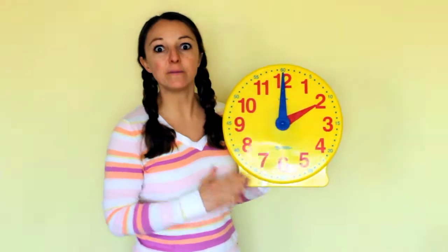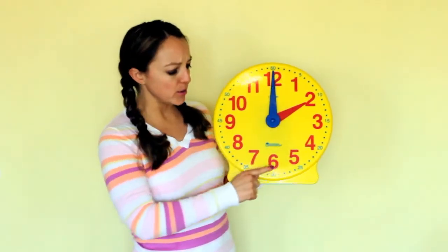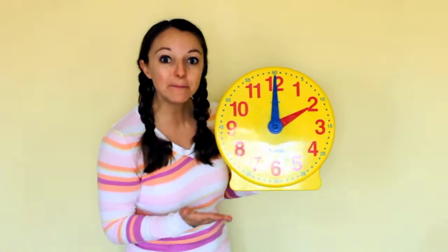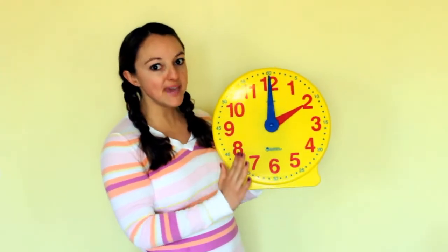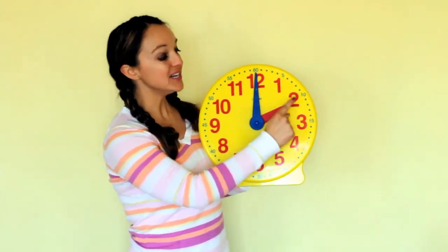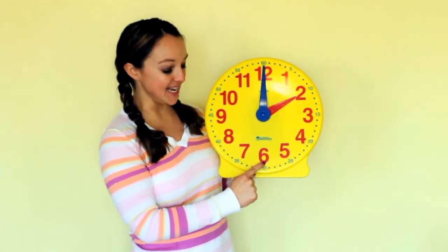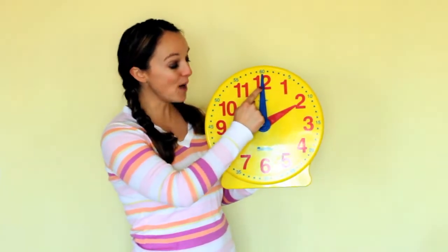Let's talk about the parts of a clock. Do you notice something that goes all the way around the clock? Numbers! There are 12 big numbers on a clock. Can you count them with me? 1, 2, 3, 4, 5, 6, 7, 8, 9, 10, 11, 12.